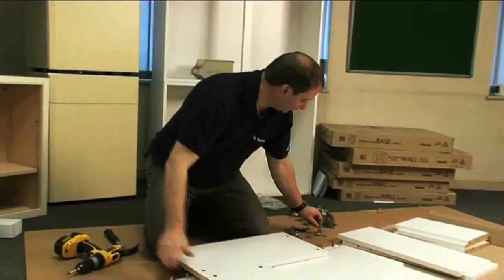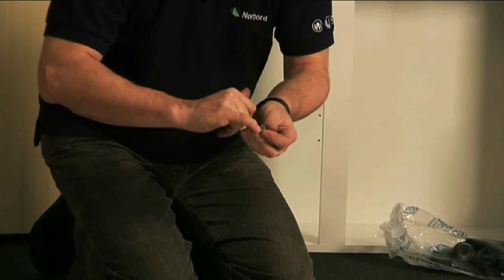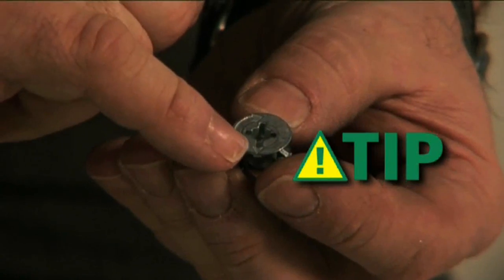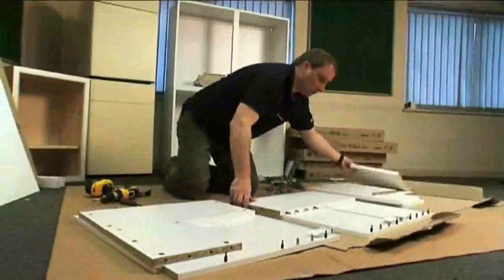Putting your metal cams in. The cams themselves have an arrow telling you which way they should be put in. This arrow should always point to the outside or raw chipboard edge of your panel. Do the same to the other panel.